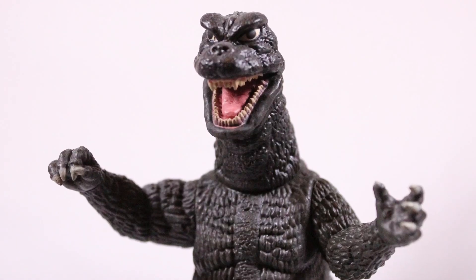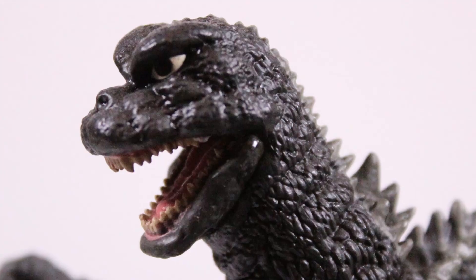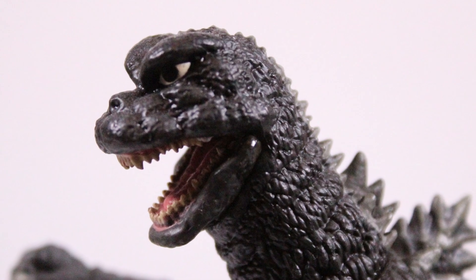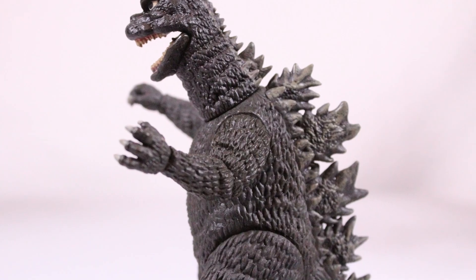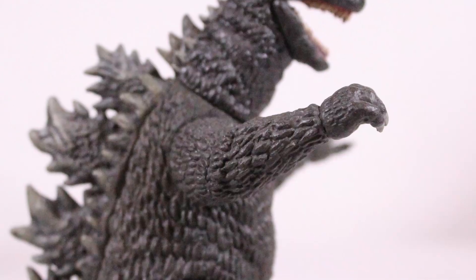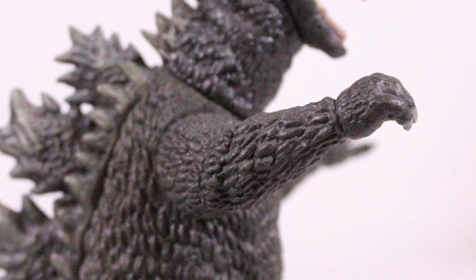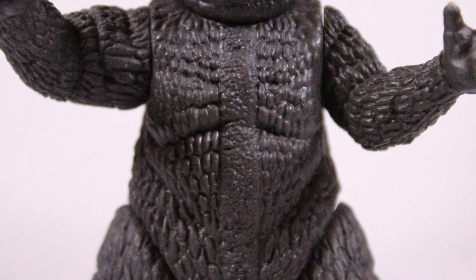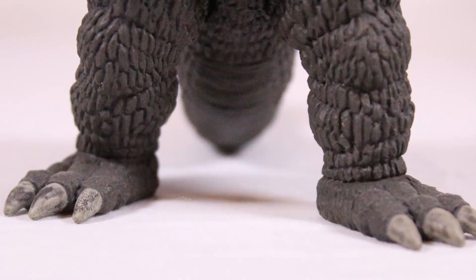Right off the bat we're going to start with Godzilla. He looks really good. I really love the 1968 version of Godzilla — as you can see he's charcoal gray. I like what they did with the sculpt on this figure, it's really good. Keep in mind it's very small; these are not big figures. The shot of the chest looks really good. He's gray, and you do see a subtle brown highlight to him.